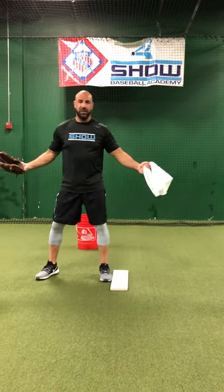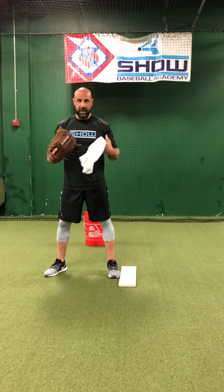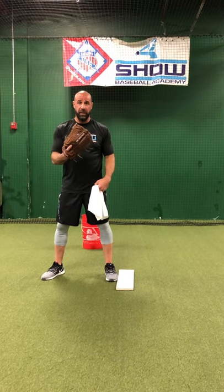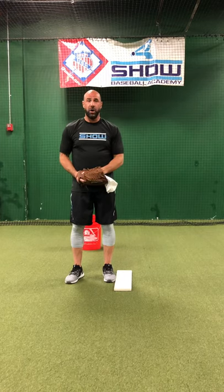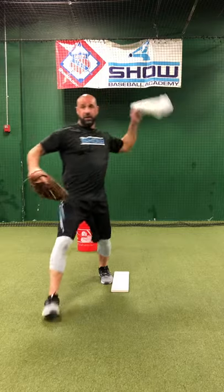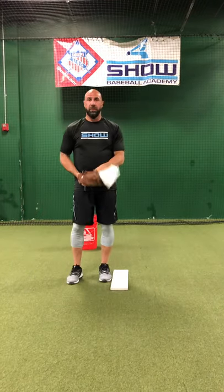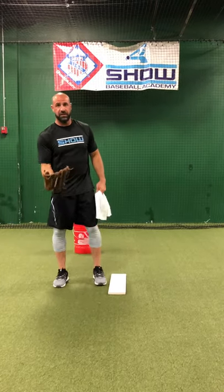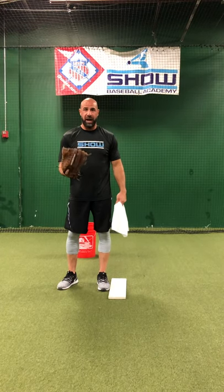Here's how lefties pick off guys at first base — it's with our eyes, our head. We can trick guys to get off the base. This is called changing our looks: I look to first, I look to home, throw to first. Or look to first, throw to home. Every lefty does that. We want to be able to trick guys with our eyes.